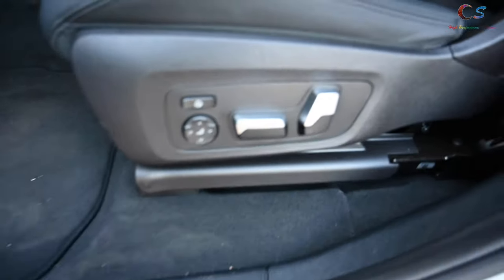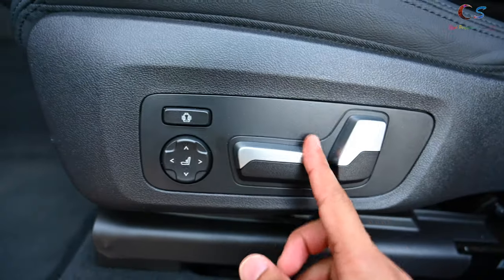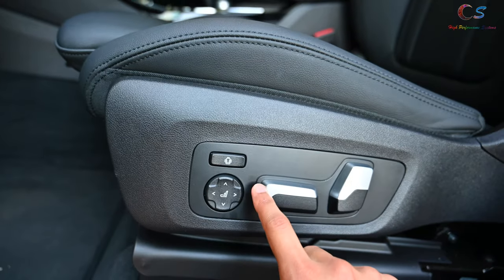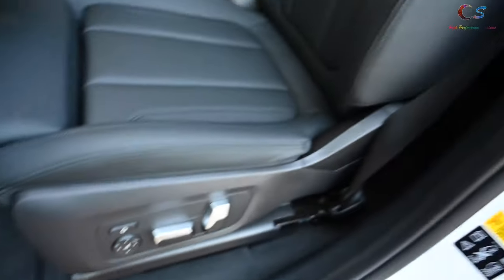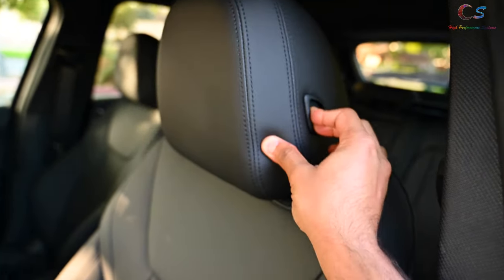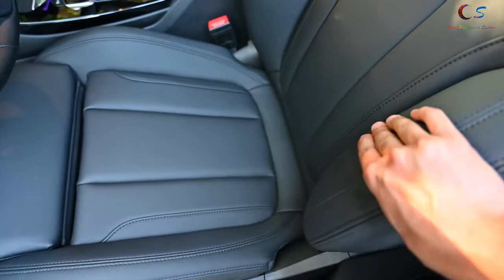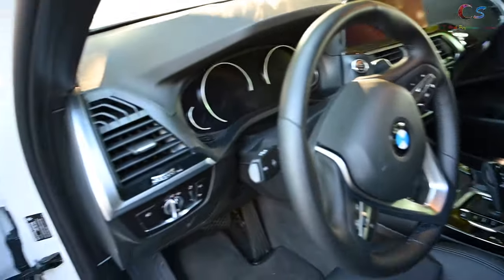For seat adjustments it's pretty basic — forward and back, seat height, and lumbar support. It doesn't have too many seat options; I believe you need to buy the premium or executive package to get additional ones. You can press a button to move the seatback forward or back. The seats are leather — specifically this is Sensatec, so the seat surfaces are leather and other surfaces are synthetic or a mix.